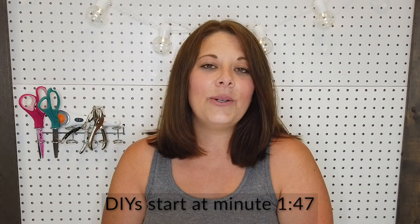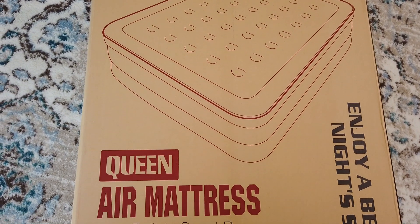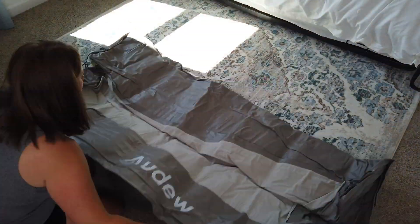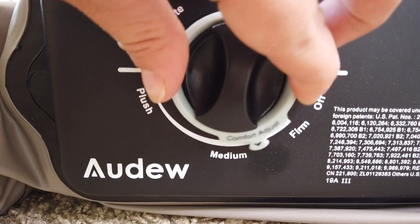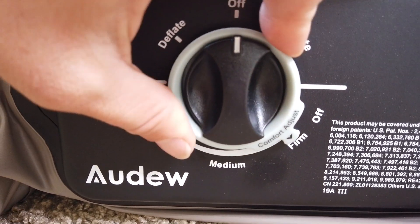Before we get started, I do want to share with you guys this awesome air mattress that Adoo sent to me. It has a built-in pump, and it is a queen-size air mattress. All you do is unroll it and then plug it in — it's super easy to set up. It has a dial where you can set the firmness level of the mattress before you blow it up.